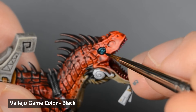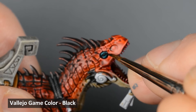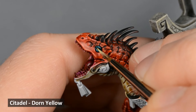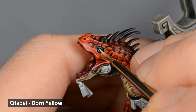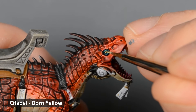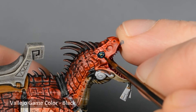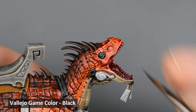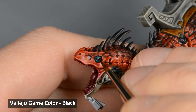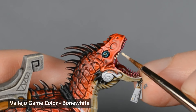I also painted the eyes black in preparation for the next step. I painted the eyes with Yriel Yellow, followed by a black line for a pupil. Next, I picked out all the teeth with Bone White.